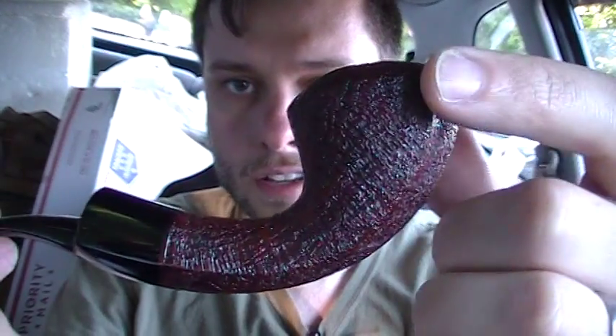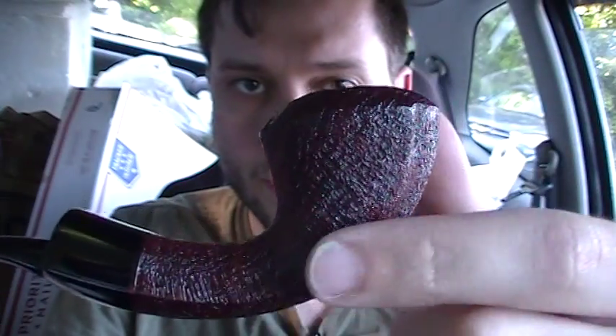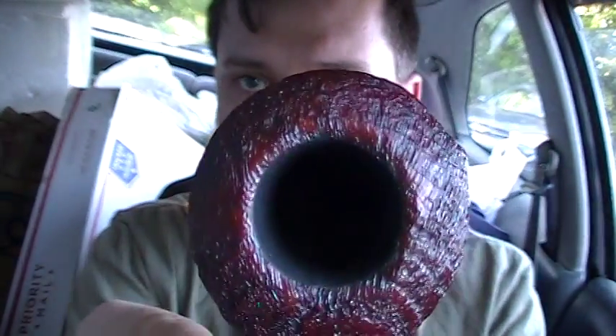Nice flared shank bent Dublin. Kind of dome-topped, almost verging on Rhodesian. And on this side we've got this nice line here. It's a smaller bowl — as you can see, thumb for scale. Thumb just barely starts to fit in there. But it's a shorter, lighter weight pipe. Clenches really easily. You can see the nice ring grain running across here, and on this side too, running across.